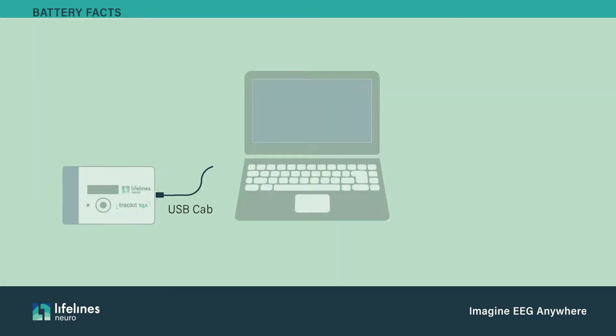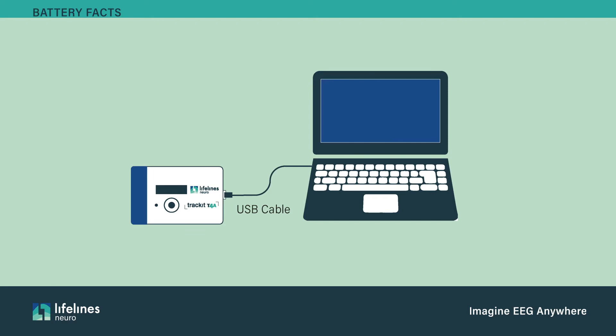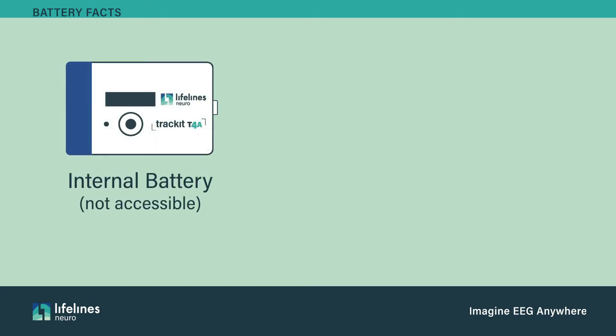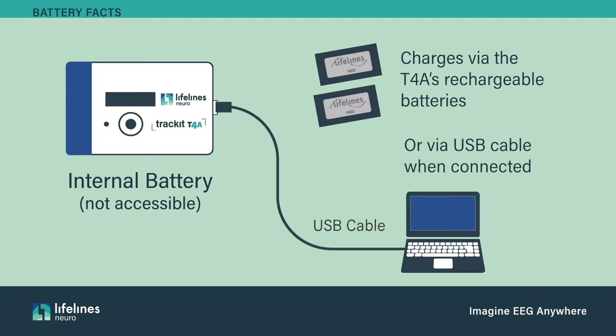Plugging the T4A in via the USB cable will not charge the battery packs. However, it will extend the battery life as the T4A is powered via the USB cable while connected. The T4A has an inaccessible internal battery that charges via the rechargeable battery packs or when connected via the USB cable. This internal battery is intended only to provide power during battery changes.